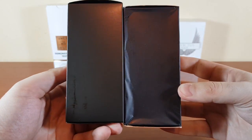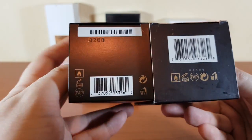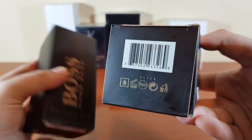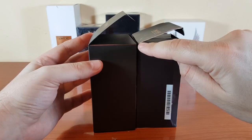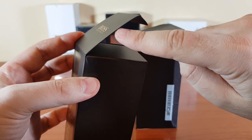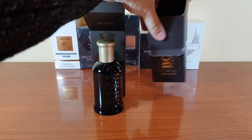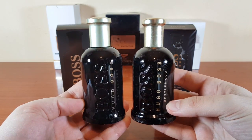This is the other side, the top, and the bottom. You can see the batch code of my authentic is 8260, and the fake also has a batch code — 61401. The fake has a white margin right here, but the authentic is actually black. This is how the bottles sit inside — the authentic and the fake.